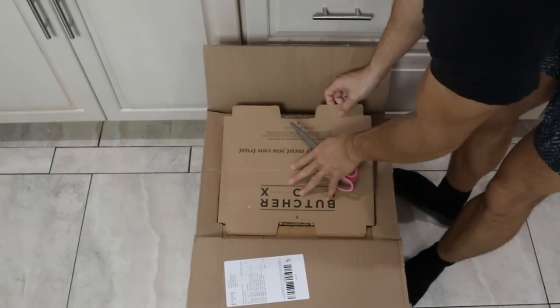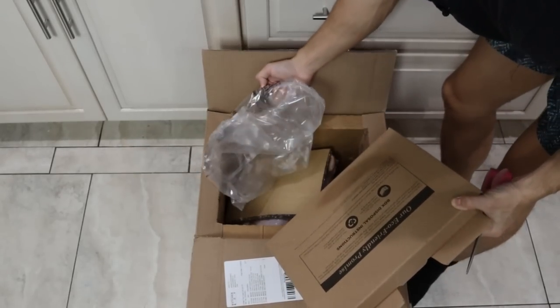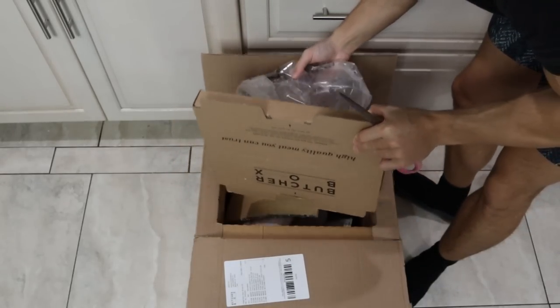This is how ButcherBox puts the dry ice. We usually just put the dry ice in a bag like this. They also do a bag — they have some dry ice in here and they have more dry ice down there.